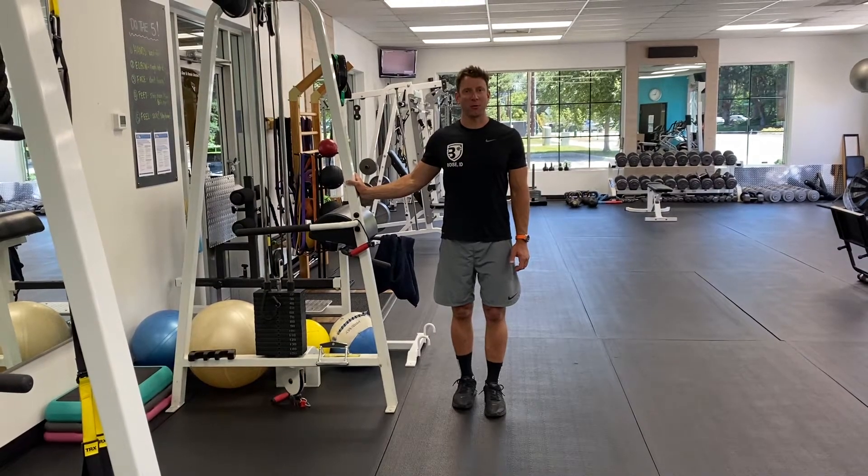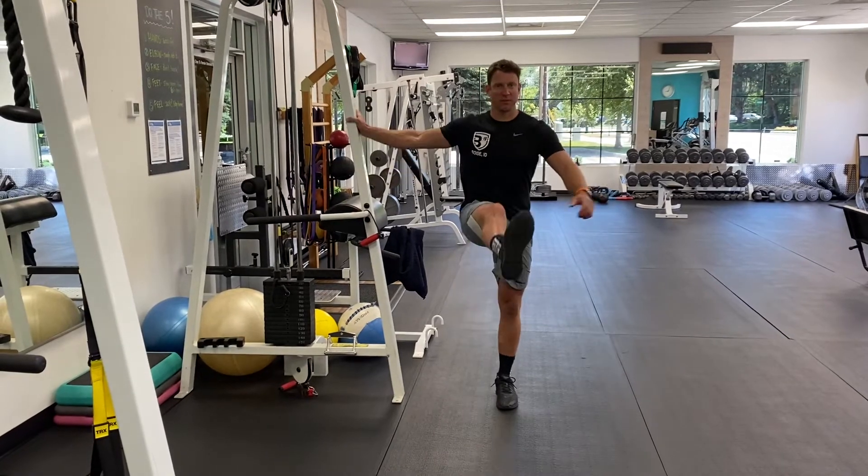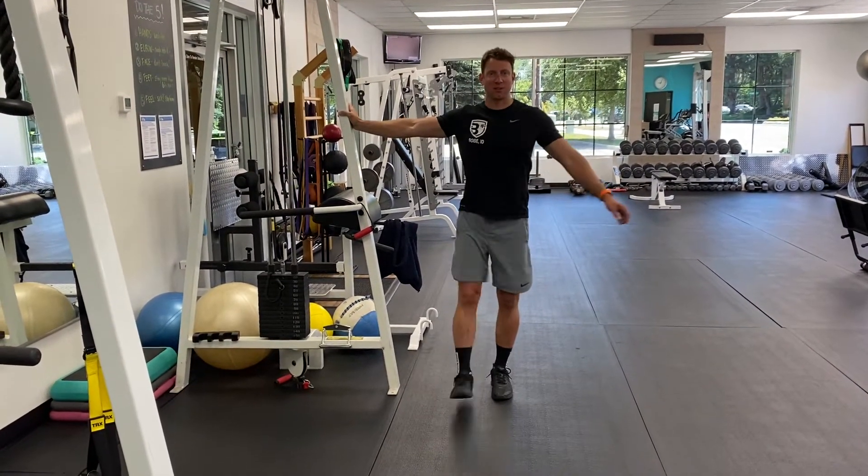This is a two-way hip swing that you can use for a warm-up. You're going to support yourself with something stable like this machine. Swing your leg forward and back, gently just warming up the muscles.